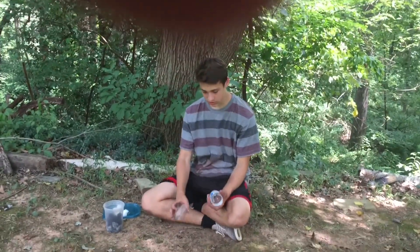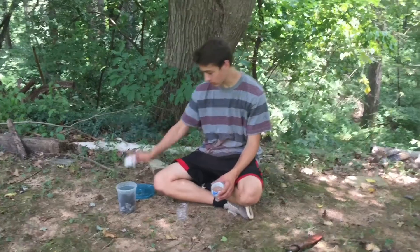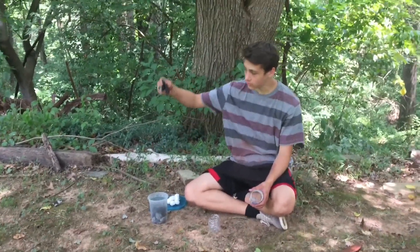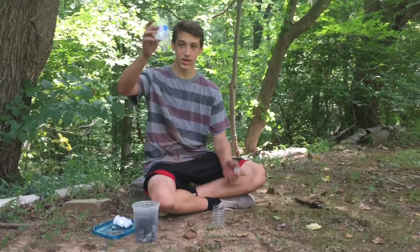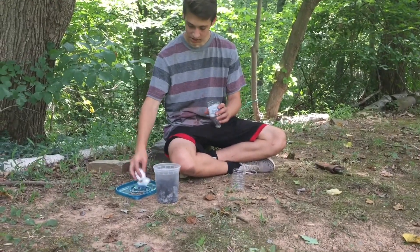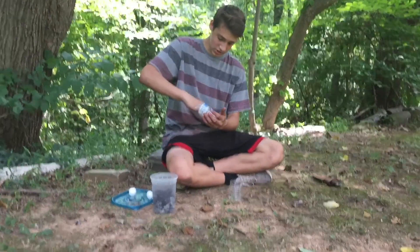For this water filter it's going to be a charcoal filter. What you need is a bunch of cotton balls, a little bit of sand, some charcoal, and rocks — plus the bottle. First, take the cap off your water bottle, grab about five cotton balls, and stuff them in the bottom as tight as you can.